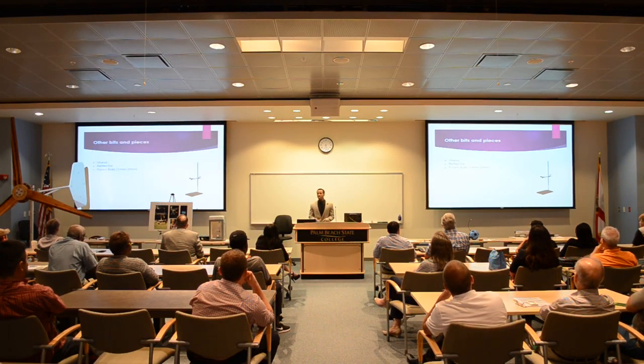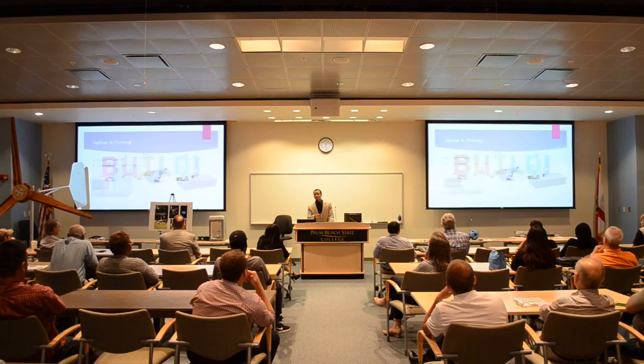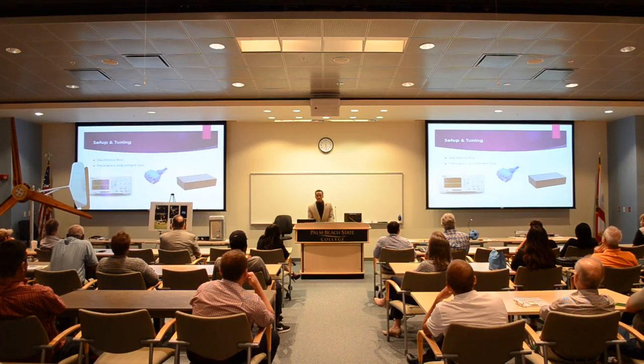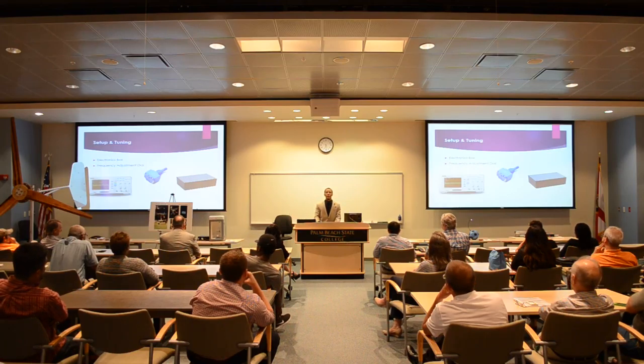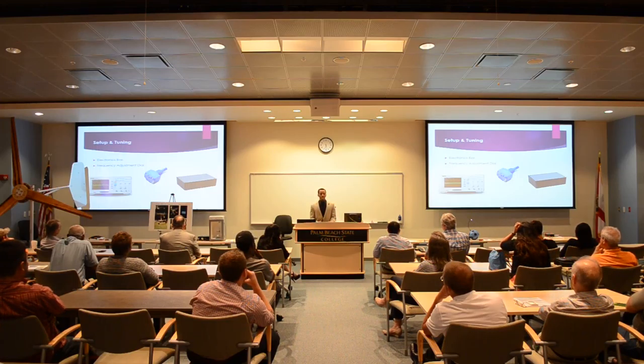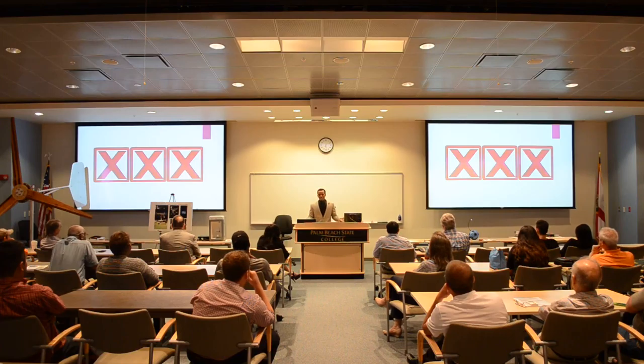For the other bits and pieces, I needed a stand, a reflector, and something to levitate — these foam balls. Once I had everything, it was time to build and put it together. I got to assemble this circuit into a little electronics box. This device has an adjustment pot on it, so I'm able to adjust the frequency range of my signal generator.